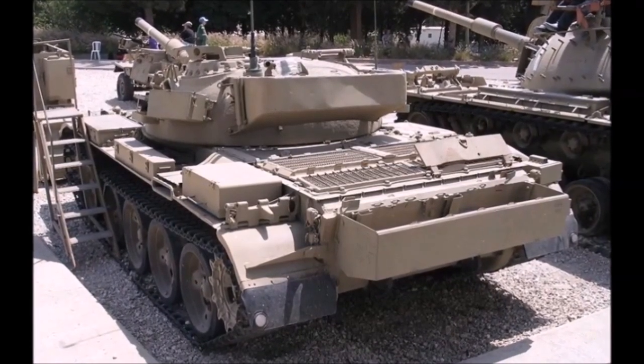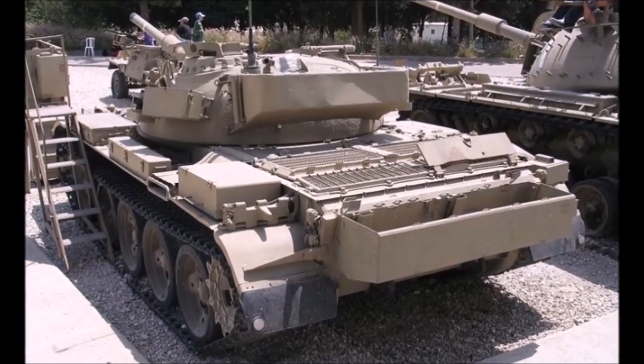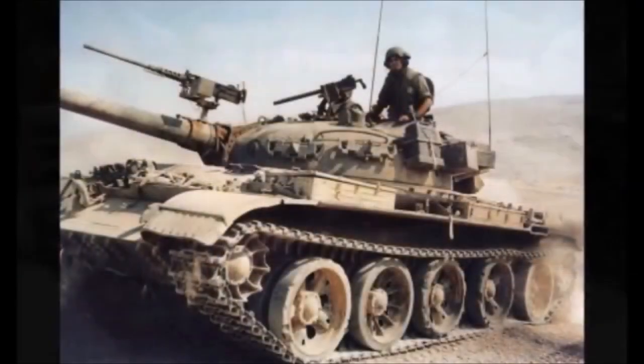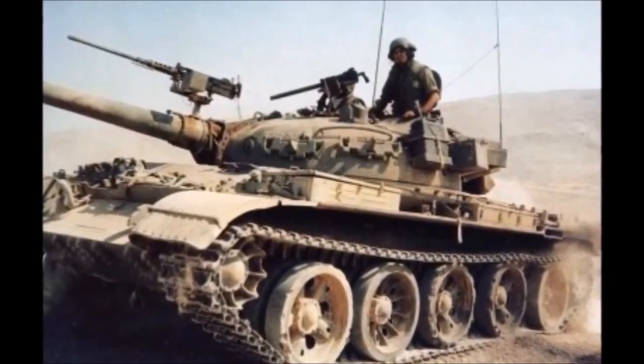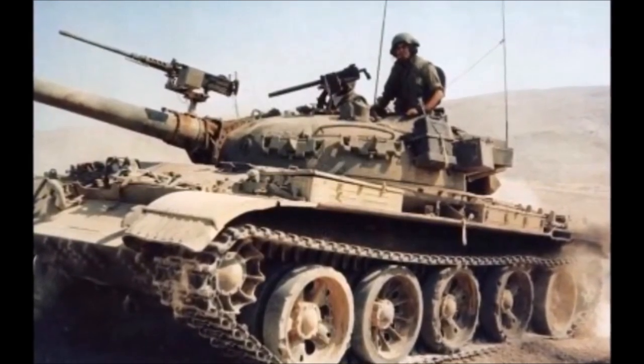Overall the tank performed very well during the Yom Kippur War of 1973. The tanks stayed in service until the early 1980s, with some being sold and others converted into the Pegeret Heavy APCs.